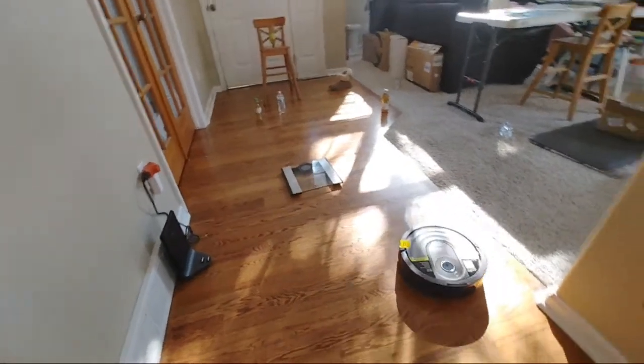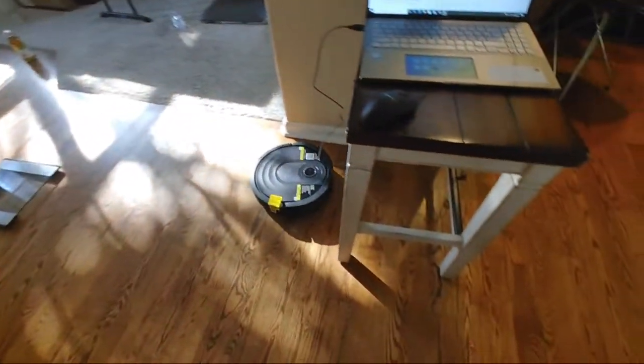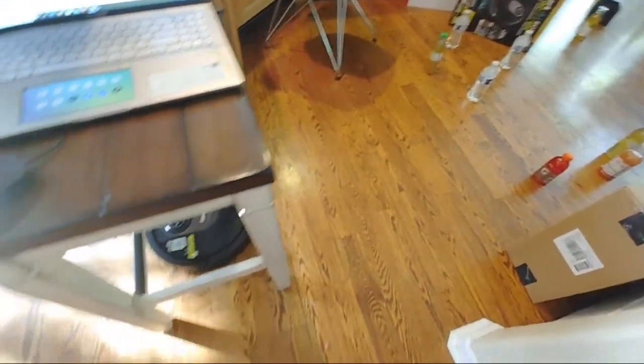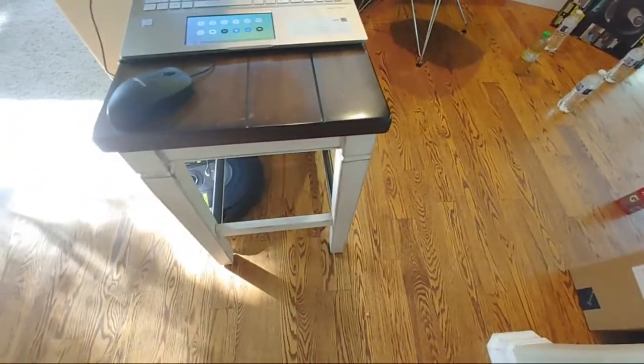It looks like the Shark AI is done, so it's going to go back to its docking station — though maybe it doesn't want to go back.